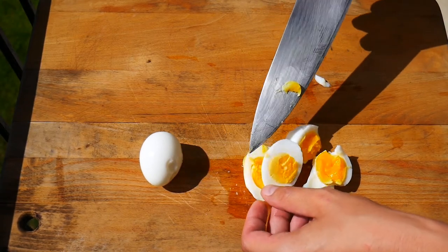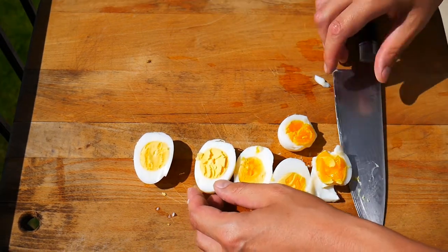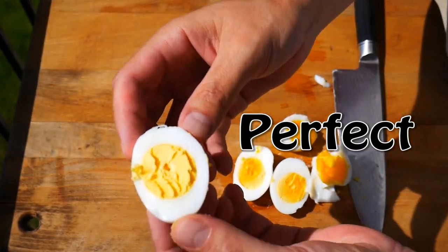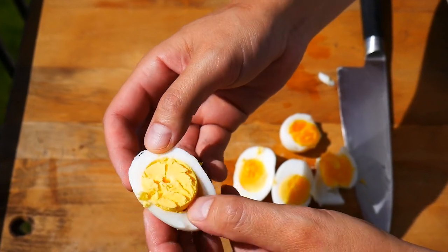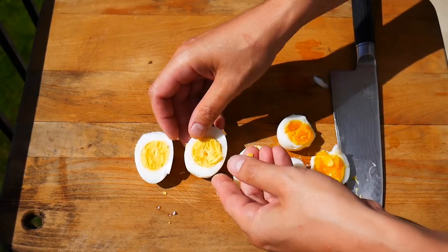And as you might guess, 30 minutes is spot-on perfect. I don't know how it happened, but the texture of the yolk is different from roasting it versus being in the boiling water like we usually do it. It was way better — you guys try it, and I promise you, you're going to agree with me. Look at it, it's just perfect. There's no green underneath. Whenever you have a hard-boiled egg and it's overcooked, you get that little green rim. 30 minutes, 325 in the oven. Perfect.